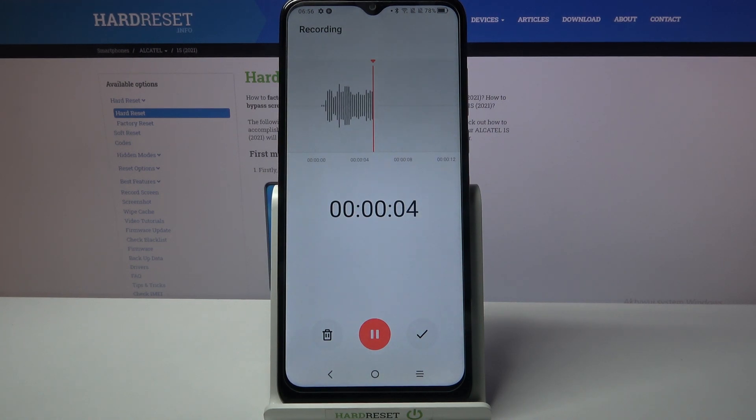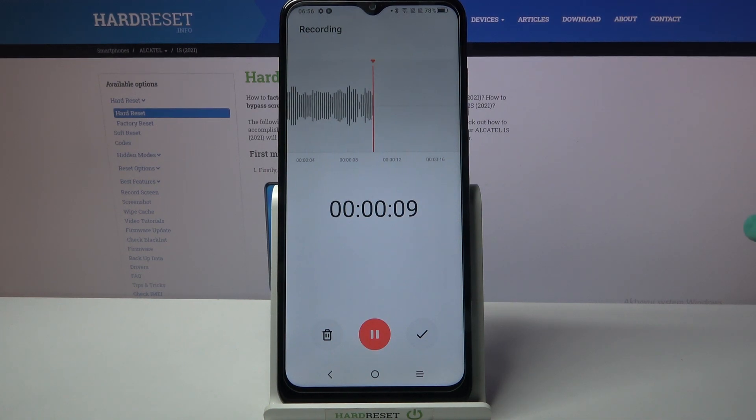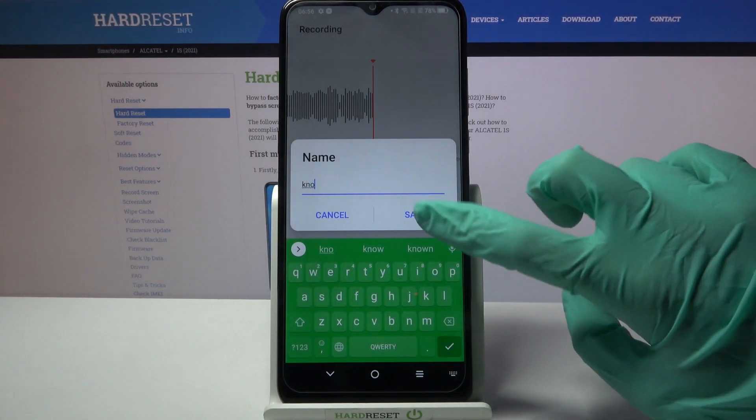If you want to delete your recording right away click on the bin icon over here. But if you want to end it and save it click on the right button here, name your recording and tap on save.